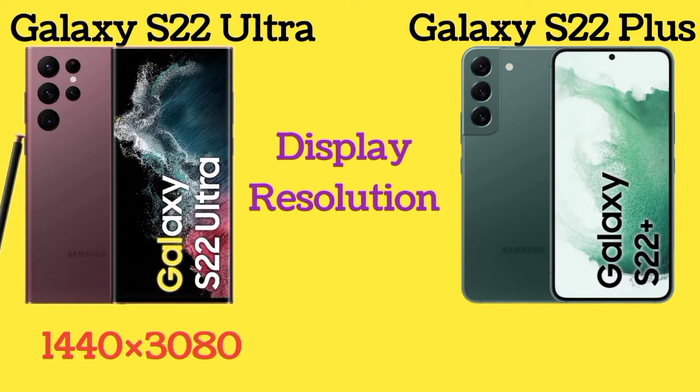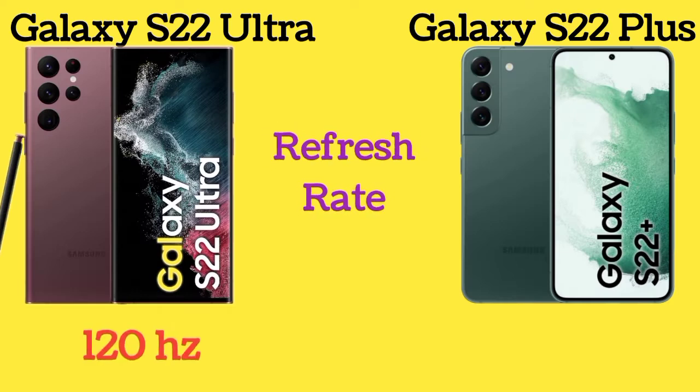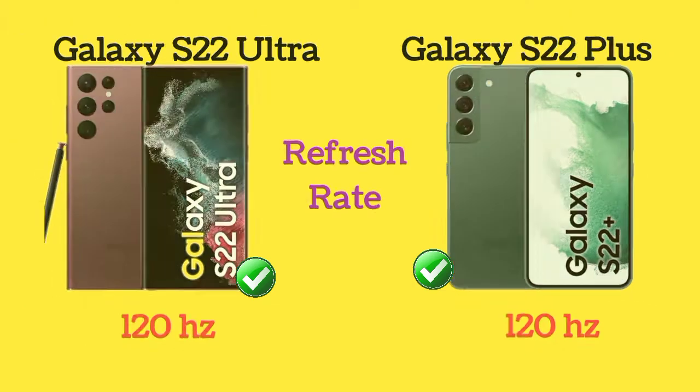Here is the display resolution of both Galaxy S22 Ultra and Galaxy S22 Plus. Both phones also share the same 120Hz refresh rate.